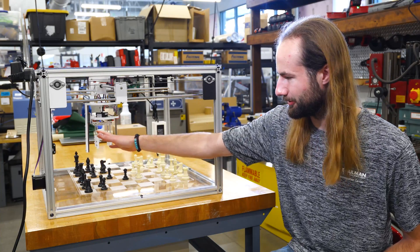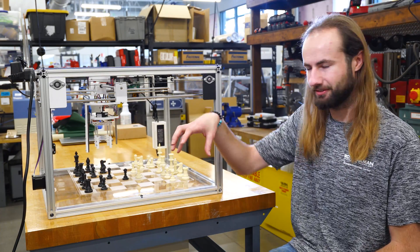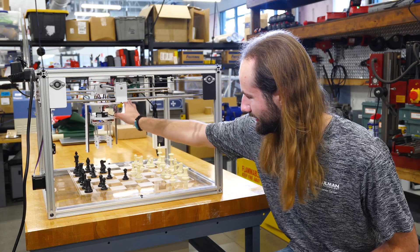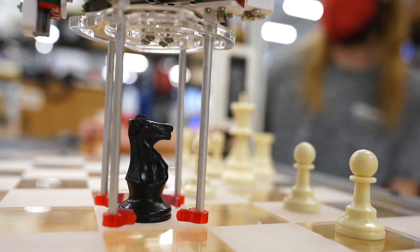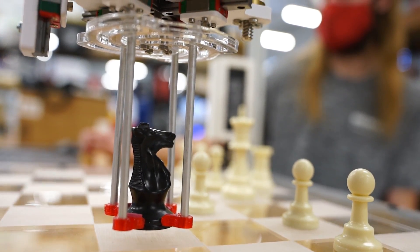There's an X motor and a Y motor — two for the X and Y directions — and there's a third motor that is moving this claw up and down in the Z direction. There's actually a fourth motor that is controlling the gripping motion of the claw.